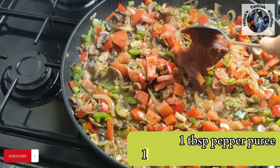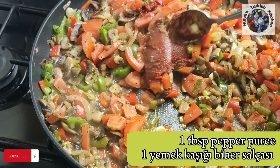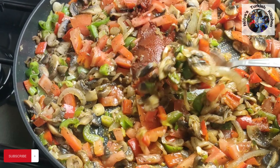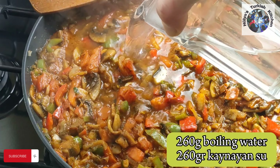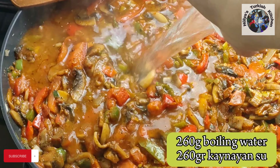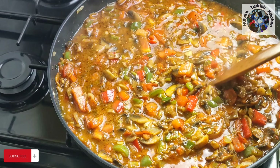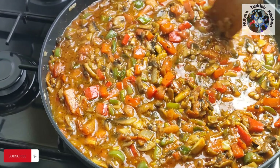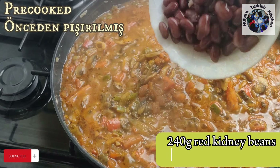Then add one tablespoon of pepper or tomato puree. Blend in, then add 260 ml of boiling water. Gently mix to evenly distribute the ingredients. Leave to simmer for about 10 minutes, then add the pre-cooked red kidney beans.